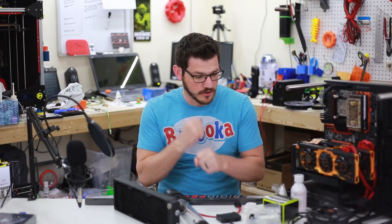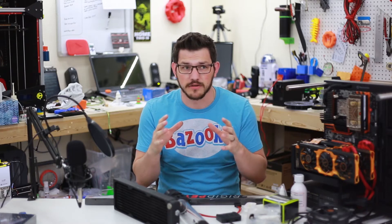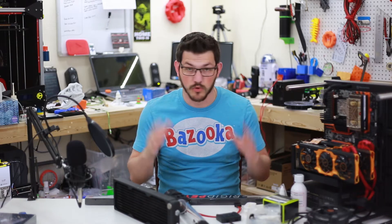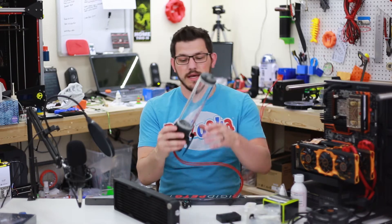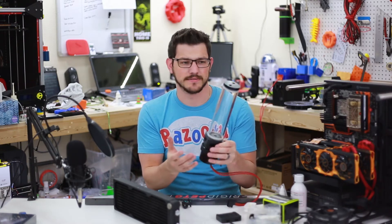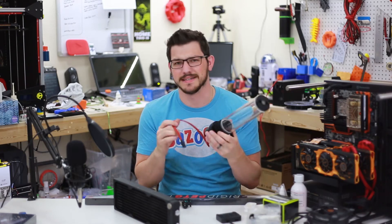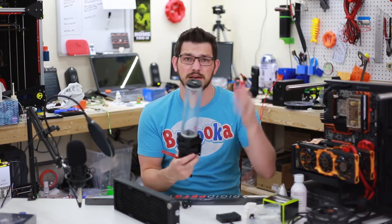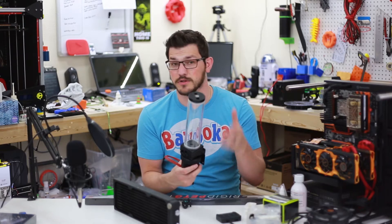Welcome back guys. So where did we leave off? I did show you the various videos up to now — there was the hardware, the building, the water cooling overview, and now I have some more water cooling parts we'll talk about. The part list will be all down below so you can go ahead and pick up that stuff if you want to do something like this.